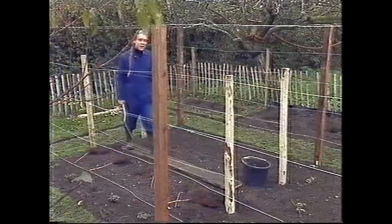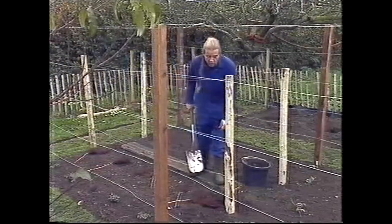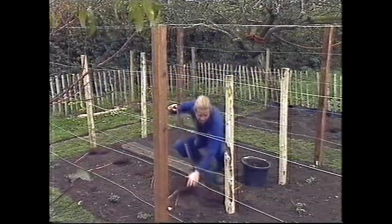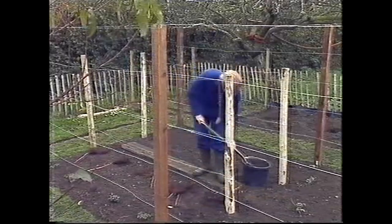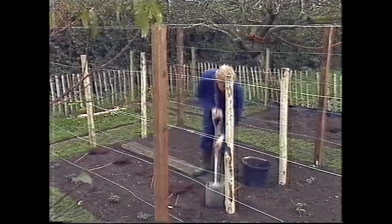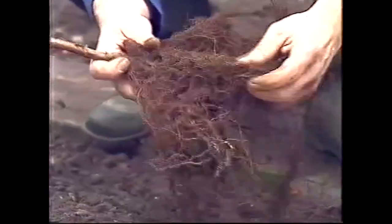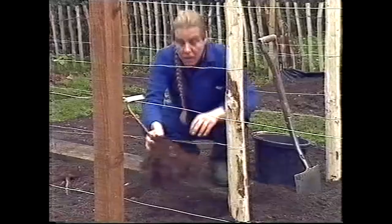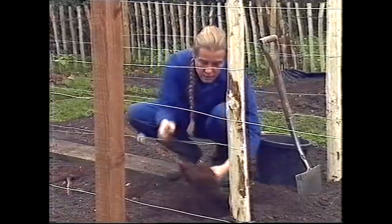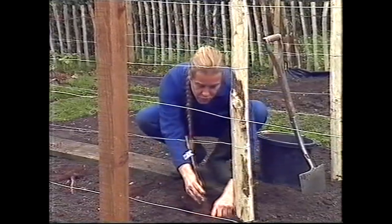Raspberries are another of my favourite fruits, and a favourite with the birds too, so they must go in the cage. We need to make a hole for them, put some compost in, and not plant them too deep — just like with the strawberries. What you're looking for with raspberries is a good fibrous root system with some buds on it. Those are going to be the canes that grow next year. When planting, make sure that you spread the roots out well.